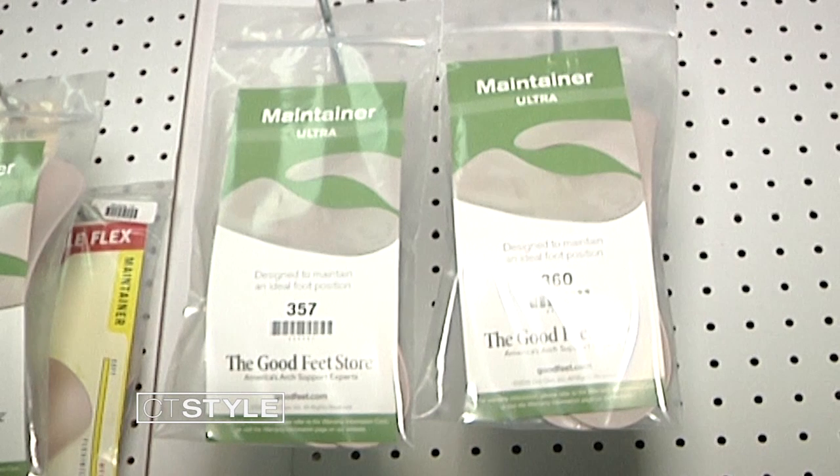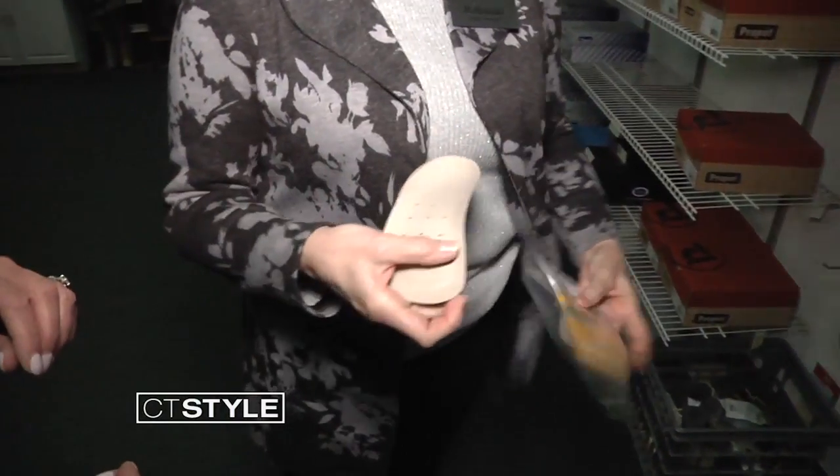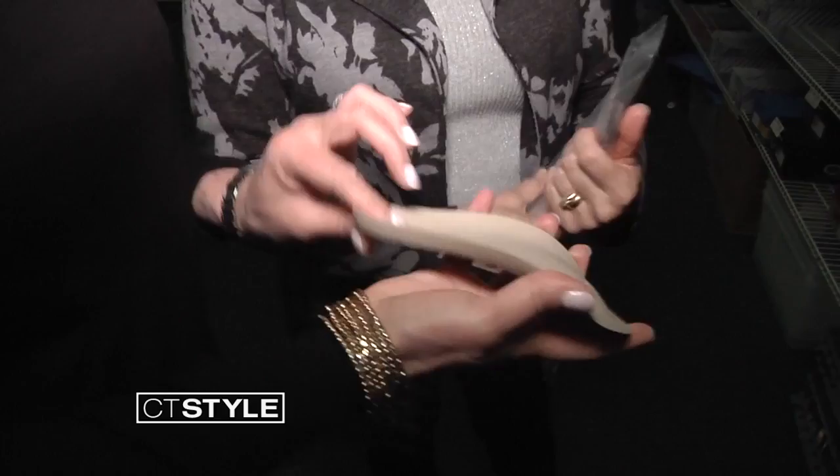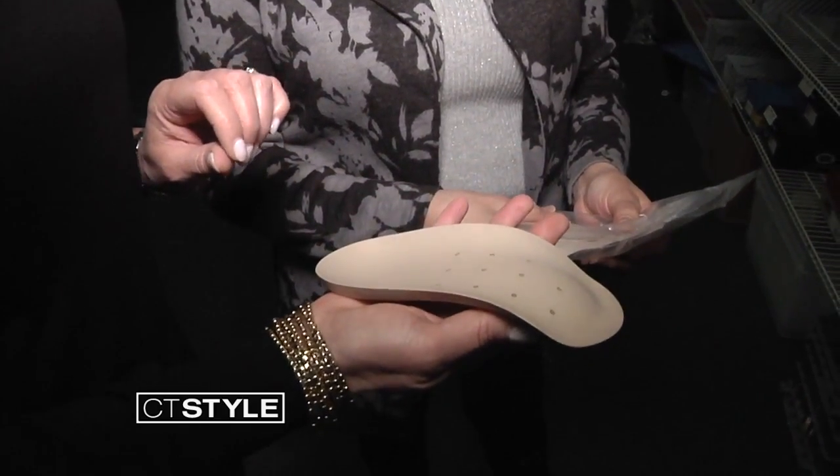Bowles showed us more rigid orthotics called maintainers. These are great when people come in with plantar fasciitis — this piece has what's called a heel hug. These are designed for people who are on their feet all day.